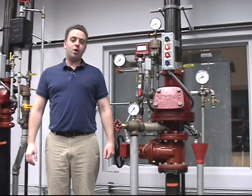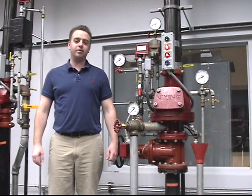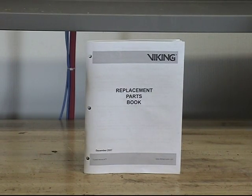Before working on the F1 or F2 dry plate valves, refer to the appropriate technical data sheet for placing the system out of service. The replacement parts for the 3 inch through 6 inch Model F1 and F2 dry valves can be found in Viking's replacement parts book or on the technical data sheets. The most current information can be found on our website.